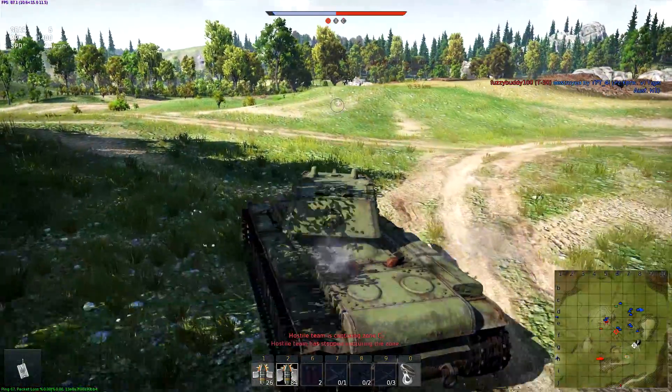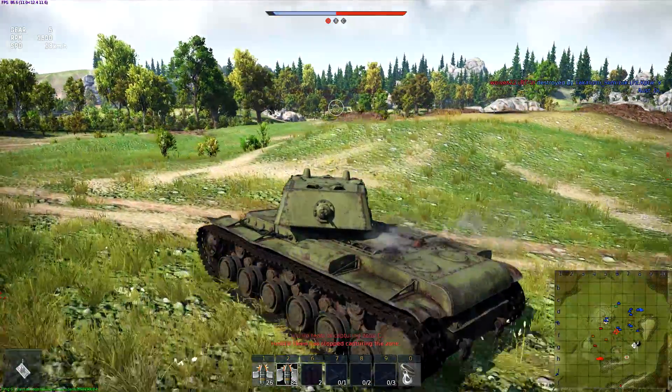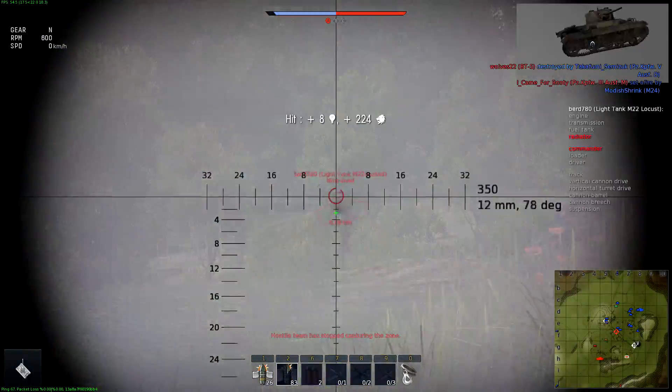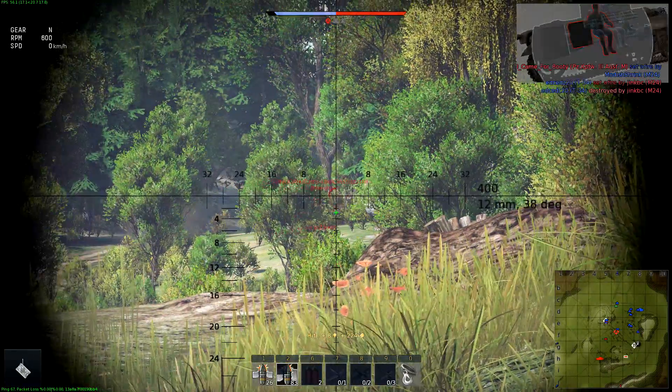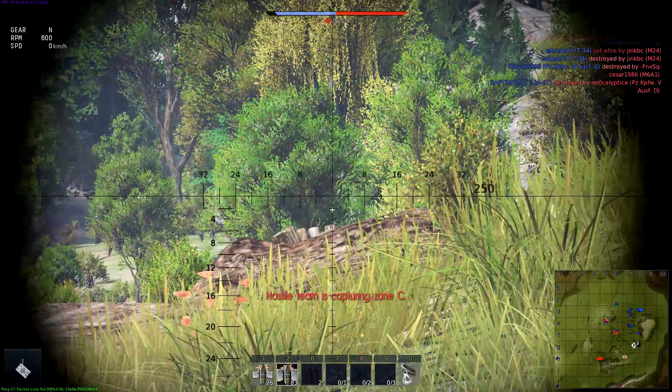Oh, is that a little Locust? It is a little Locust — someone we can shoot. Have you heard about my friend Joseph Stalin? He's picking up. Look at that reload rate — it's slow. And he's gone just like that.